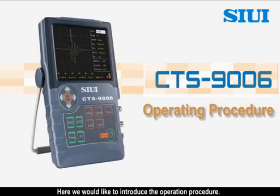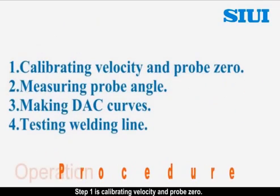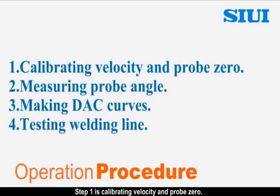Here we would like to introduce the operation procedure. Step 1 is calibrating velocity and probe zero. Step 2 is measuring probe angle. Step 3 is making DAC curves. Step 4 is testing the welding line.